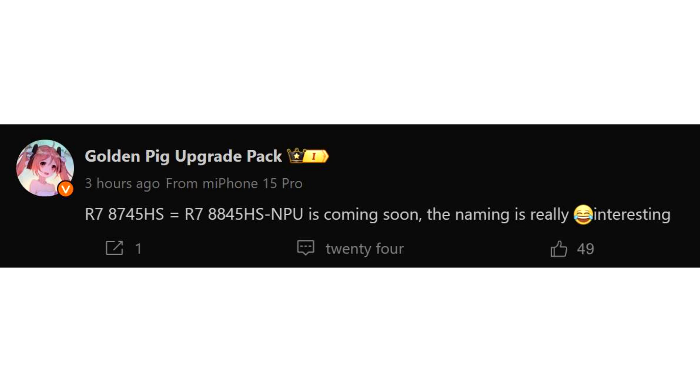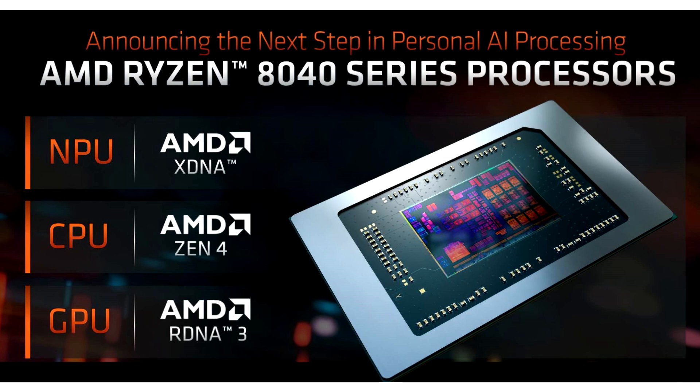The AMD Ryzen 7840 HS HawkPoint APU features an integrated NPU with 16 TOPS and offers up to 38 platform TOPS. Since the Ryzen 7745 HS won't feature the same NPU, its total TOPS will be 25 — GPU plus CPU. These will be even lower TOPS than Intel's Meteor Lake Core Ultra CPUs, which max out at a total of 34 platform TOPS.